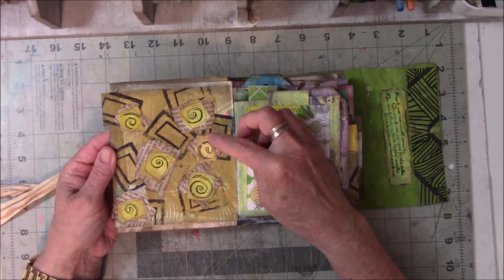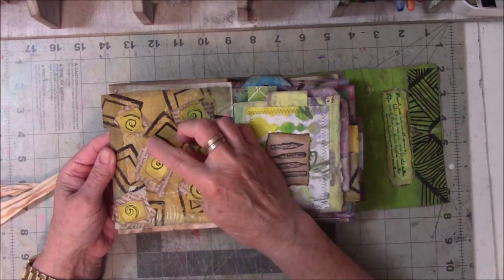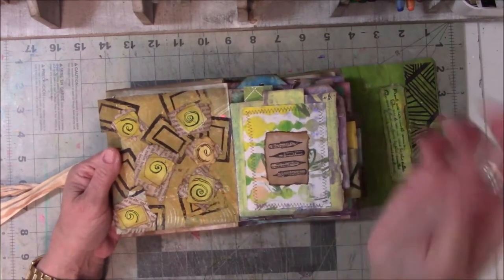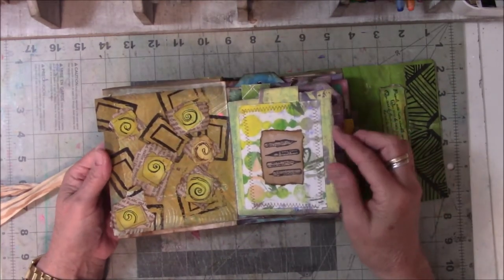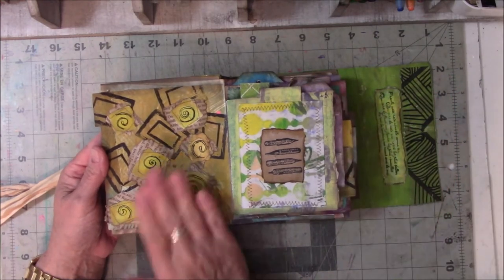These are doodles that are sewn on top of yellow paper, which is glued on top of newsprint, which is glued on top of a jelly print. They say layers are really important, so there they are.